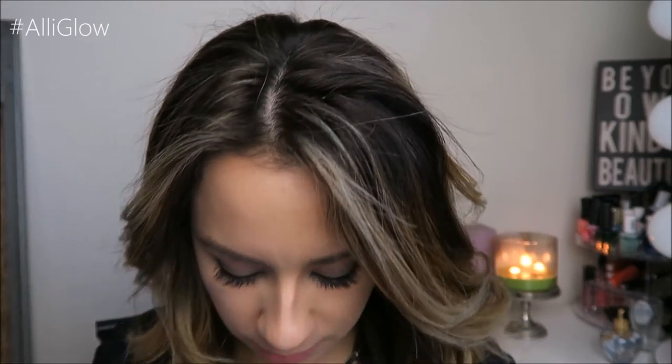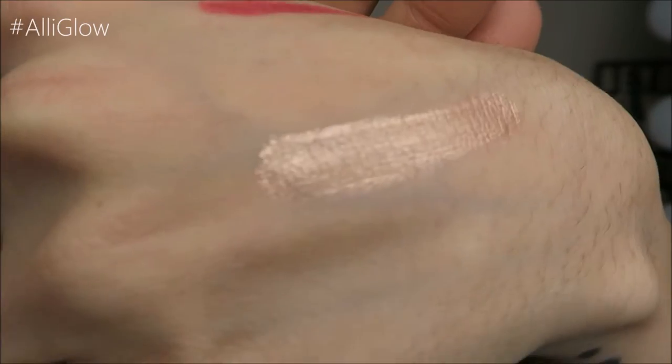The next thing is Starlooks Cream Eyeshadow in the color Rose Gold. I've had a couple of Starlooks products before — I think some lip products — and I think I liked them. This is a cream eyeshadow; it's very metallic. It looks more like bronze to me than rose gold, but maybe when it's on it'll be different. The full-size item goes for $12. Oh, that's pretty — you can see a little bit more of the rose gold when you have it on. Wow, it dried and it's not really going anywhere.